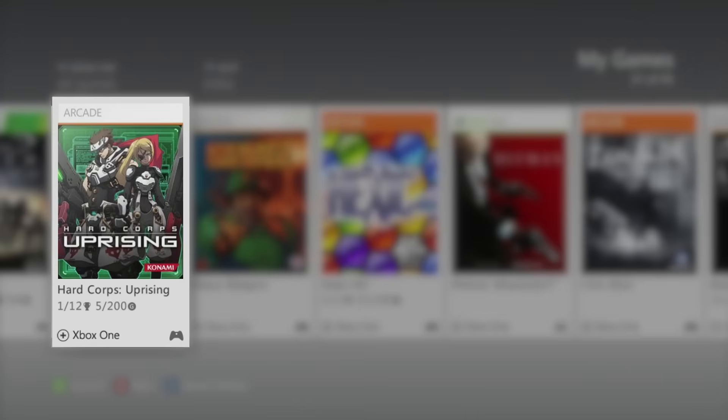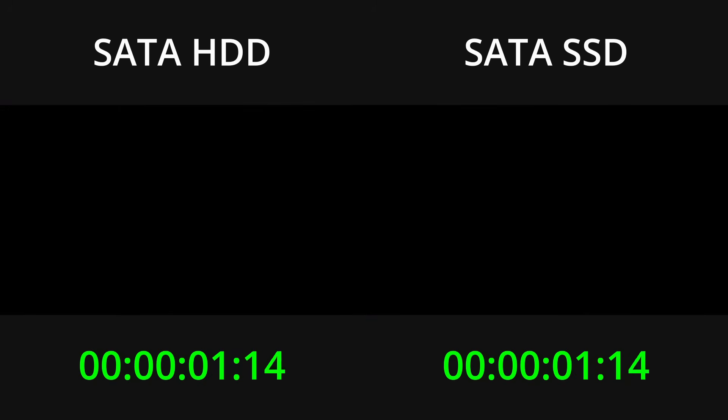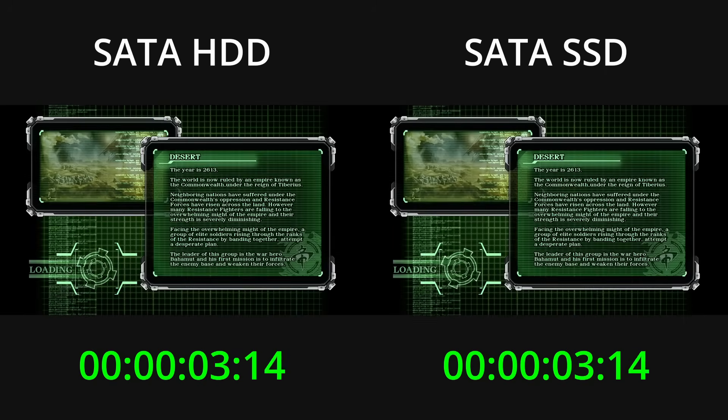Next let's go with Hardcore Uprising. When I tested this on a USB SSD it took a very long time to load — let's see what happens this time. When loading finishes I'll need to hit a button to proceed to the level, and I'll stop the timer as soon as that button prompt appears.